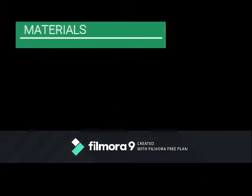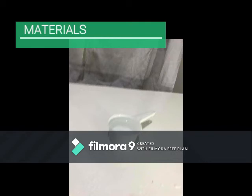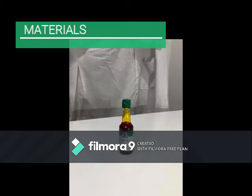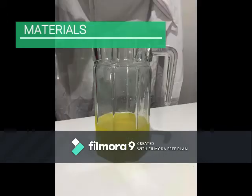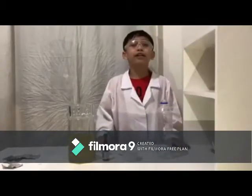Let's find out what will happen in the experiment. But before that, let's prepare the materials needed. The materials needed are a clean clear soda bottle, 3-4 cups of water, food coloring, vegetable oil, and some fizzing tablets. The materials are all ready.